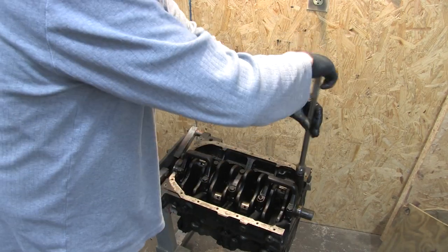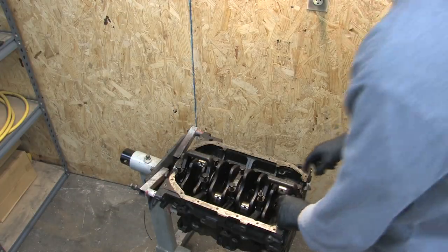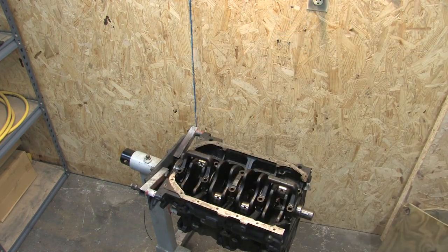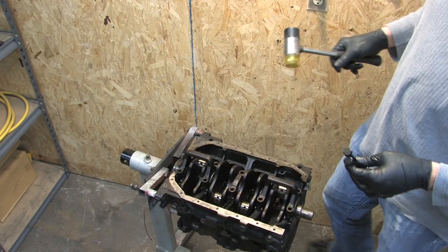I'm going to go ahead and take them out. Time for the mains to go. Just remember, number two's got that one on the intake side of the block. You want to keep two bolts with you, because if you were taking this apart, there's a nice little technique here.